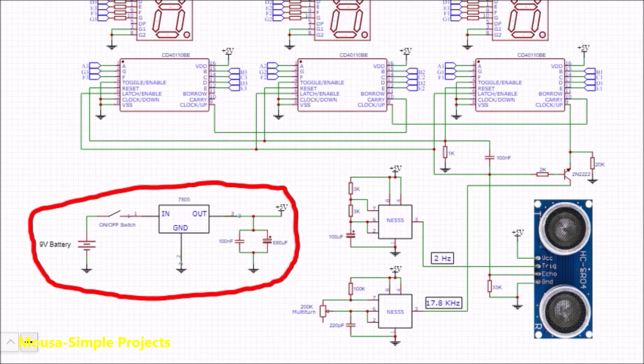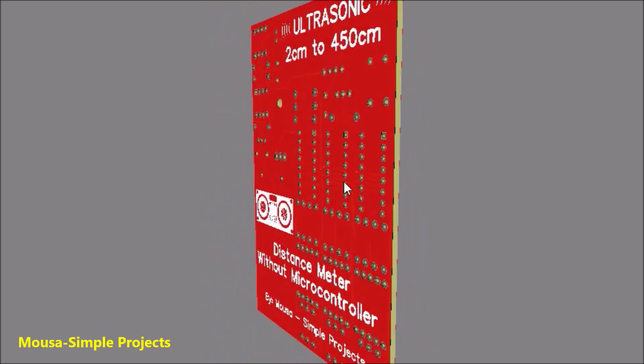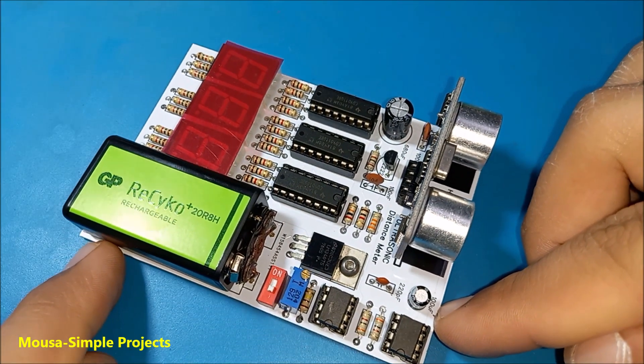You need a 5V voltage regulator here because this module cannot work with any voltage more than 5V. After converting this circuit to a PCB, I ordered it from China — it took around 10 days. After soldering the components, it's time to test.